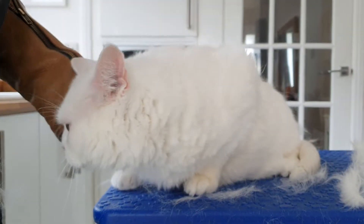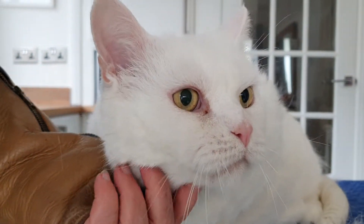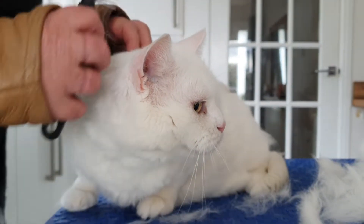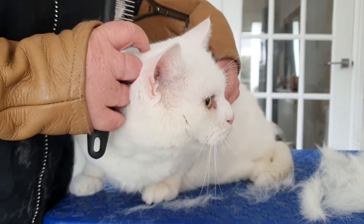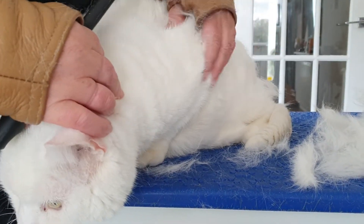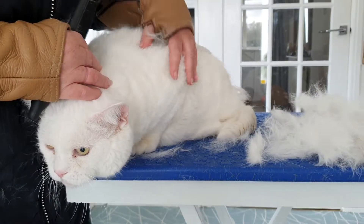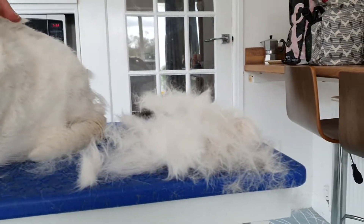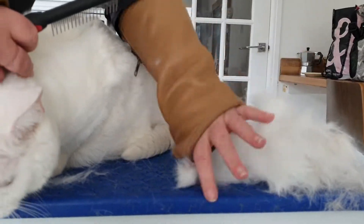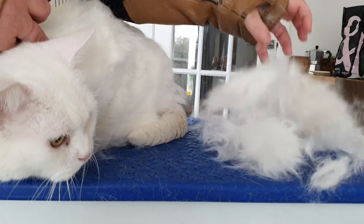Today's video is going to be about grooming this little fella Jay. He is a very thick coated pussycat, so although he's short to medium hair, his coat is extremely dense. I've just started grooming before I realized we haven't started on the video, so you can see what's come out of him already — and that's just the shoulder area really.